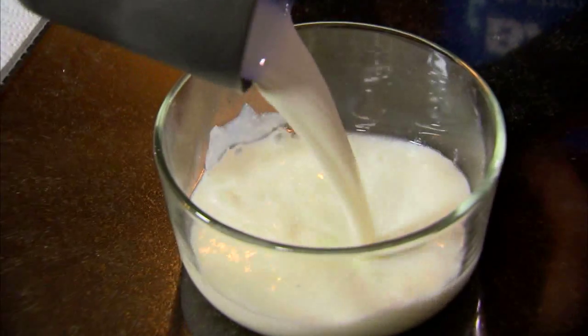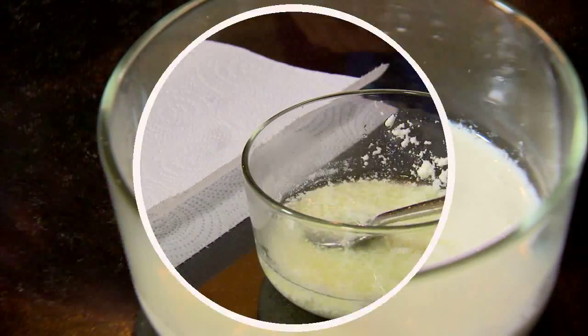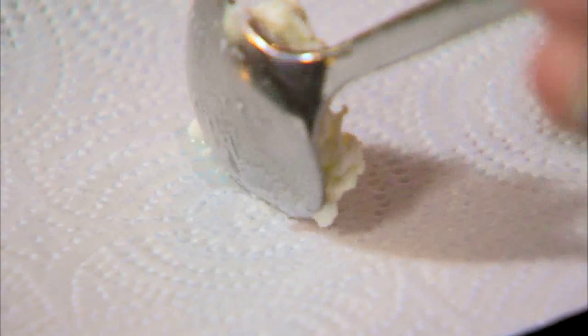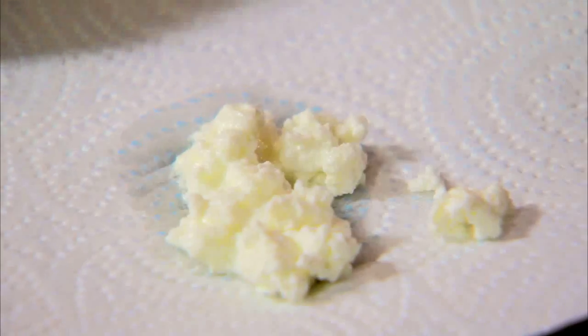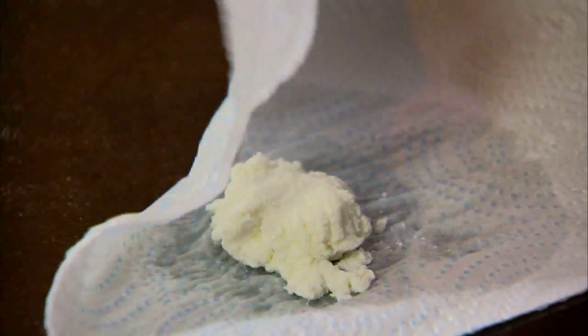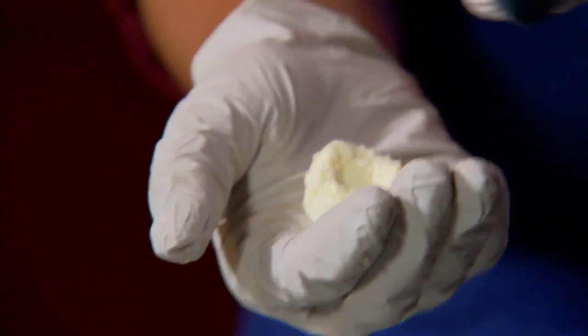We'll add the hot milk into a mug of vinegar. You'll notice small white curds forming. After cooling a little, we'll carefully spoon out the curds onto a stack of paper towels, folding the edges over to absorb any extra liquid. Remove the paper towel and push the curds together to make a small ball. You can add food coloring and knead it.